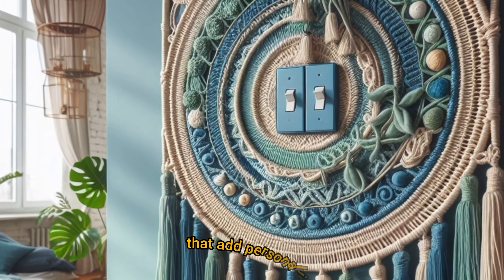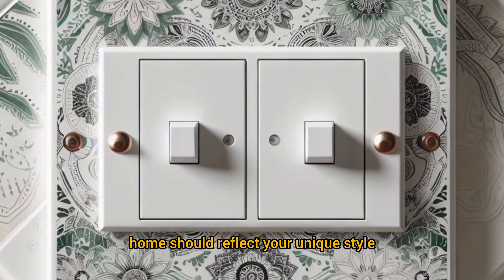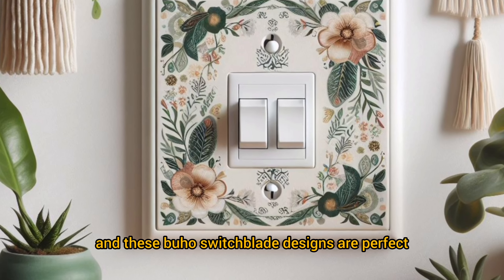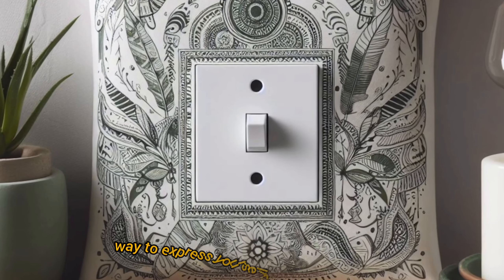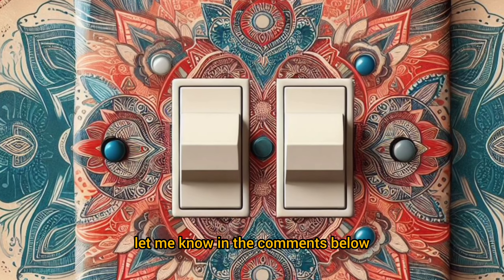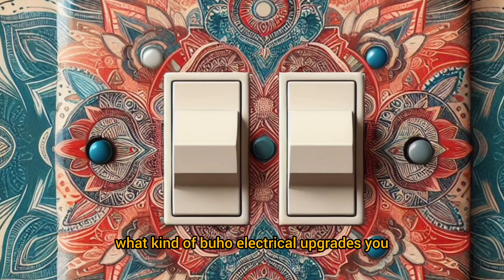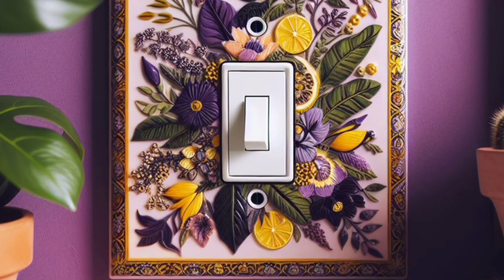So there you have it. With a few simple tweaks, you can transform your electrical fixtures into bohemian beauties that add personality to your space. Remember, your home should reflect your unique style, and these boho switch plate designs are the perfect way to express yourself. Don't forget to like and subscribe for more interior design inspiration, and let me know in the comments what kind of boho electrical upgrades you would love to see.